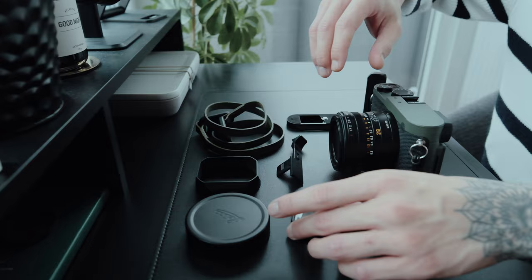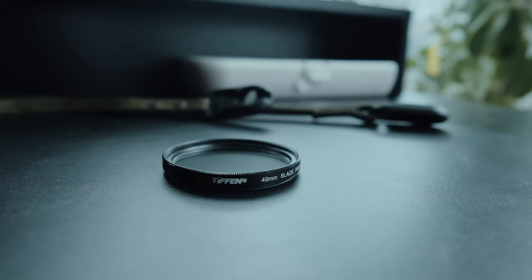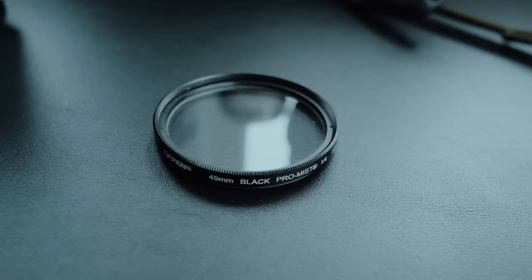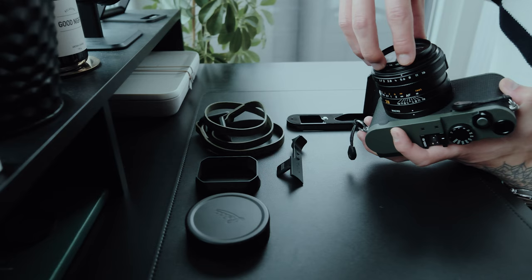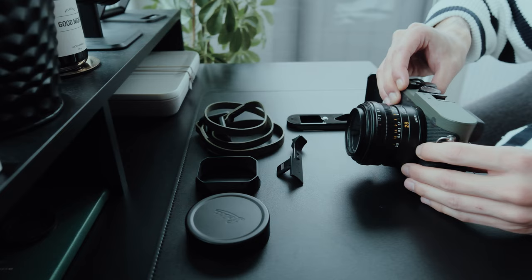Next, consider adding a Tiffen Black Pro Mist Filter to your arsenal. This filter adds a soft, dreamy effect to your photos while reducing harsh highlights and softening skin tones — perfect for achieving a filmic look. Sometimes the Leica lens feels a bit too sharp, and in that case I use the Black Pro Mist Filter to achieve a softer look overall.